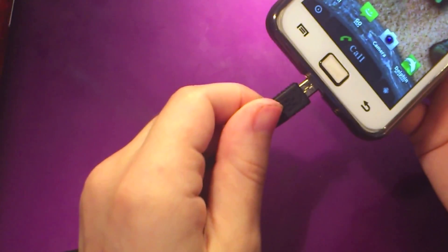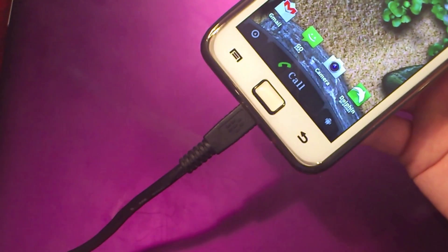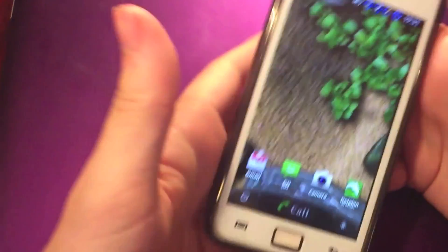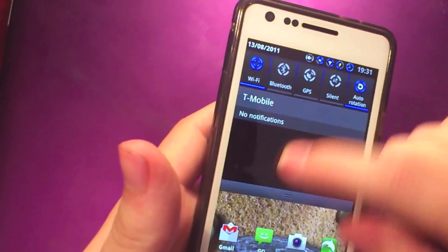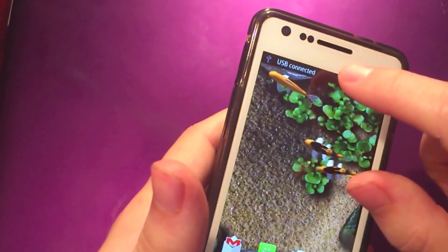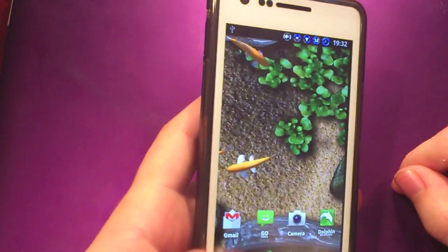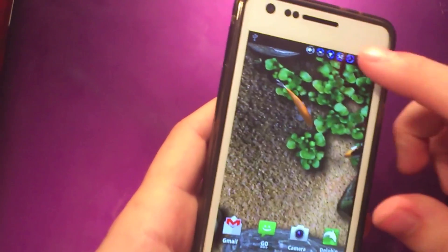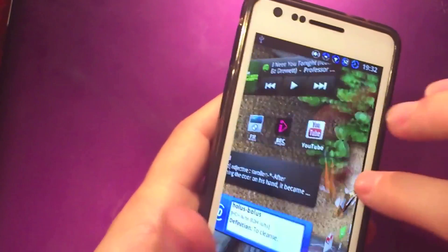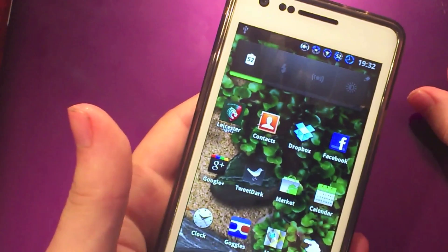I'm just going to plug it in — same lead as I was using before. If you haven't seen the bug, I'll put a link in the description to show you what it looks like. But you can see now that this is completely fine, everything works really nicely, and there's no issue when you're charging using the Glass Screen Shield from SDP.